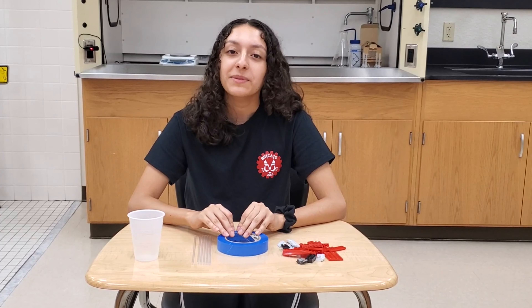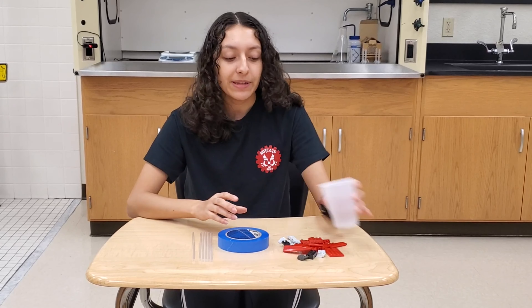Think about a bridge that you've seen before. What shapes is it made out of? Is it triangles, squares, straight lines, criss-crosses? Think about how you're going to make your bridge, then use tape and straws to build it. You can set aside the cup and Legos for now.